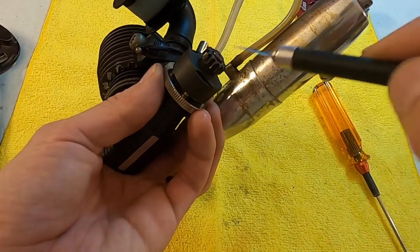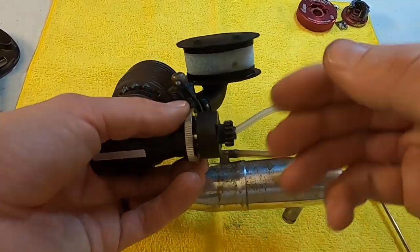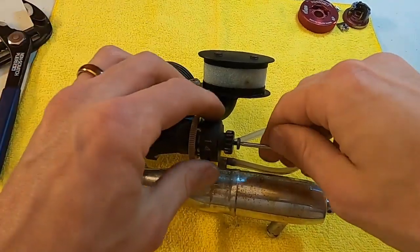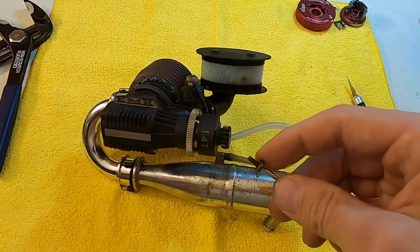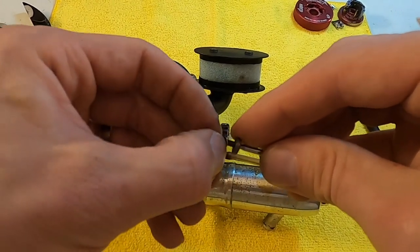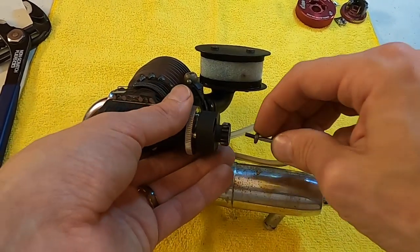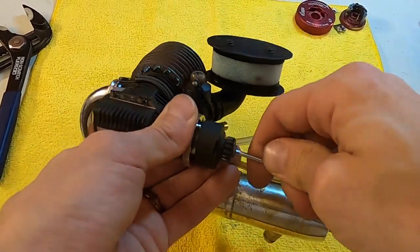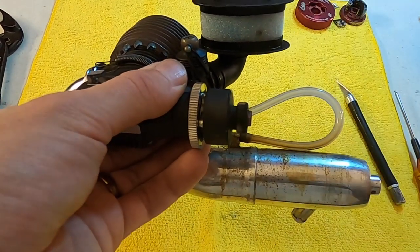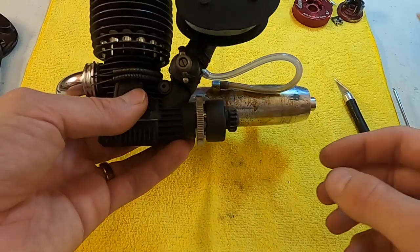Now, if your clutch bell is touching either the flywheel or the shoes and you need it shimmed further away, but once you've done that it becomes too tight after tightening the screw — here's a way to fix that without getting an entire new assembly. You can take little 3x5 shims and put them on the screw that goes into the crankshaft. The 5mm outer diameter slides inside the 5mm inner diameter of the bearing, effectively extending your crankshaft. So with those same two shims that made it too tight, by adding that 3x5 shim I have play again and it spins freely. That's a way to extend the crankshaft and give yourself more shimming options.